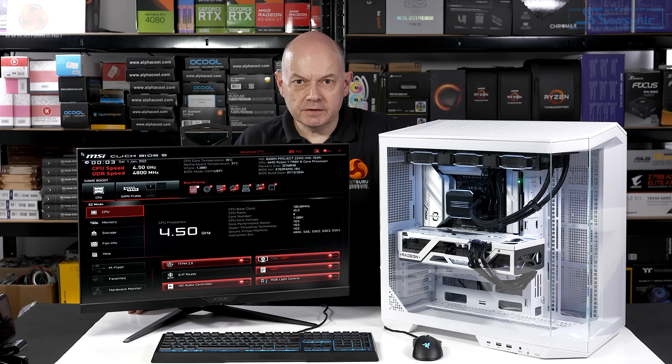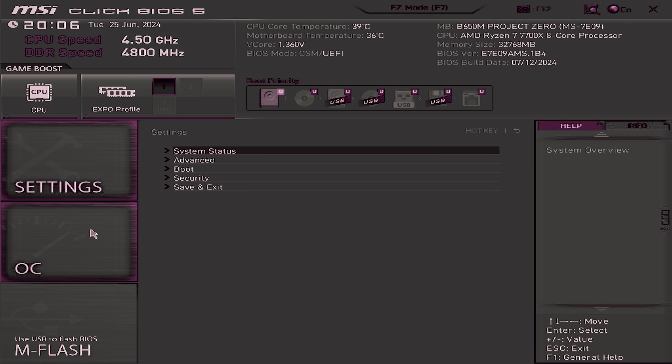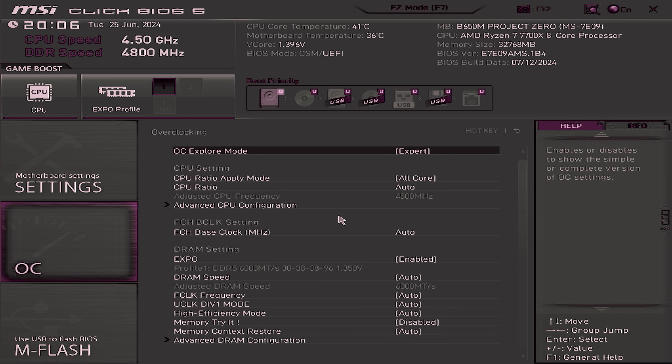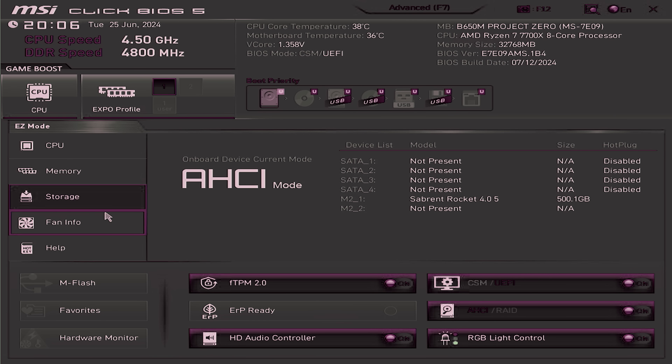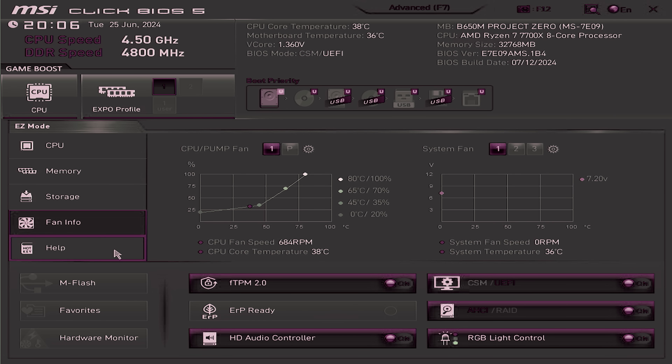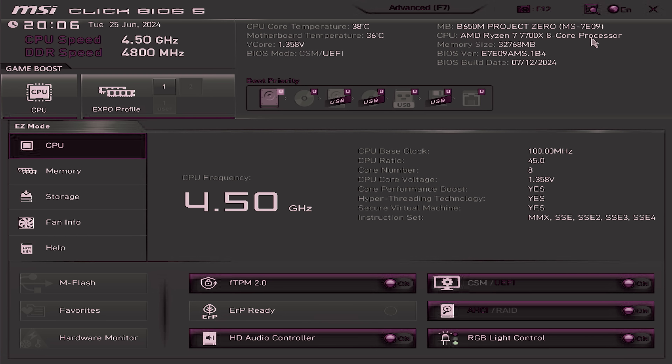We need to remind ourselves this is a motherboard review, so let's take a look around the BIOS. It's immediately apparent the BIOS has no features that relate specifically to the Project Zero nature of the motherboard — this is all about the fact it's a B650 and a relatively basic one at that, which is what we expect from a micro ATX motherboard selling for around £150. We enable the Expo memory settings, save, and head into Windows.